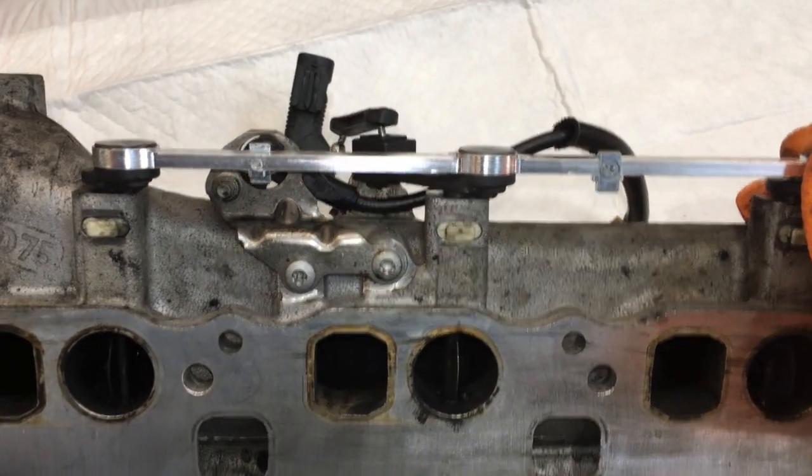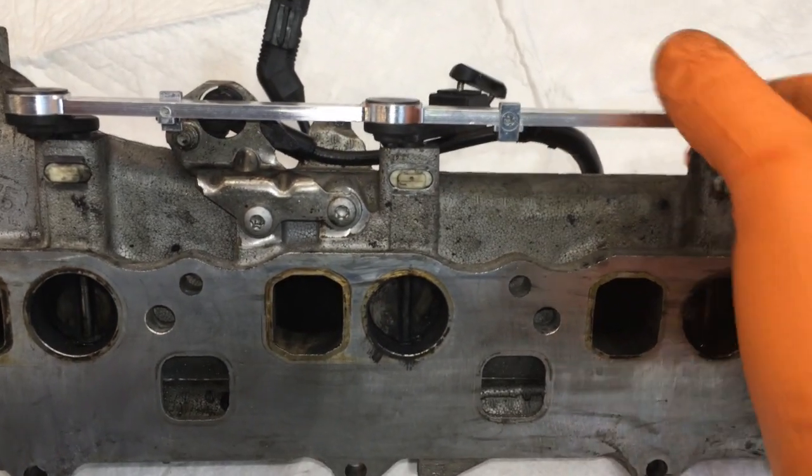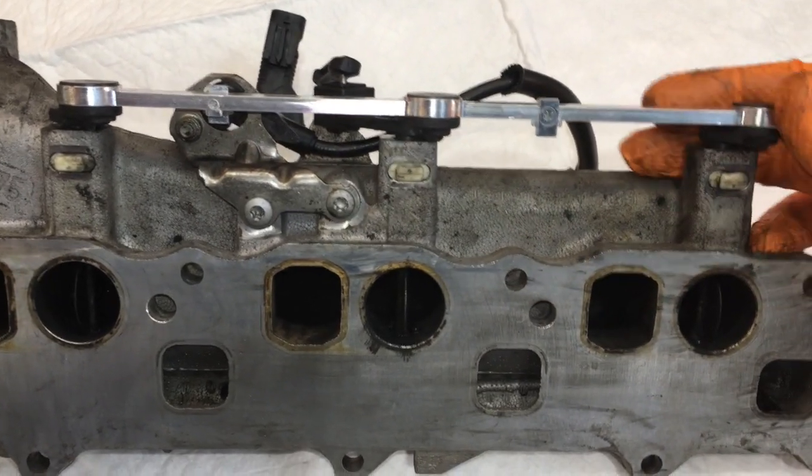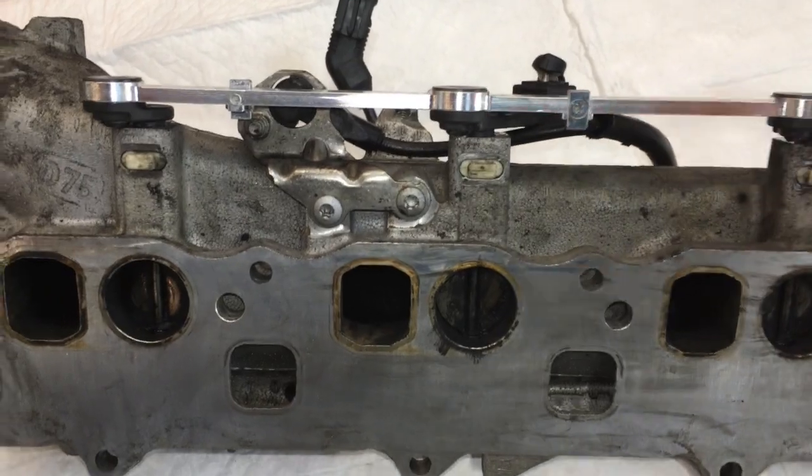Be sure you install a new intake manifold gasket when you reassemble. Now is also a great time to do oil cooler seals or the flap servo motor if you haven't already done so. That's it for this video. Thanks for watching.